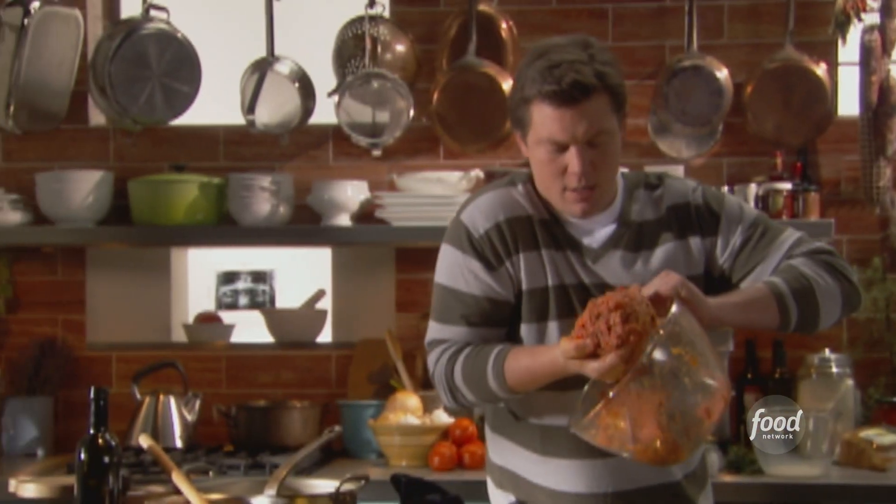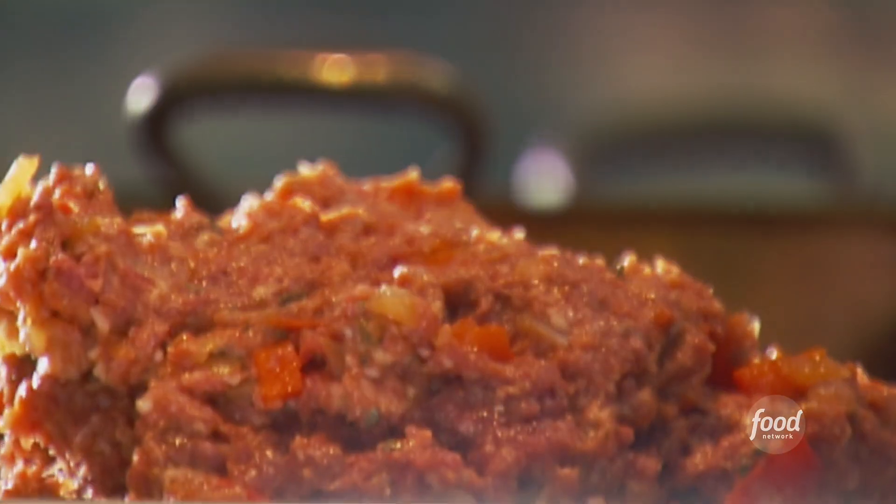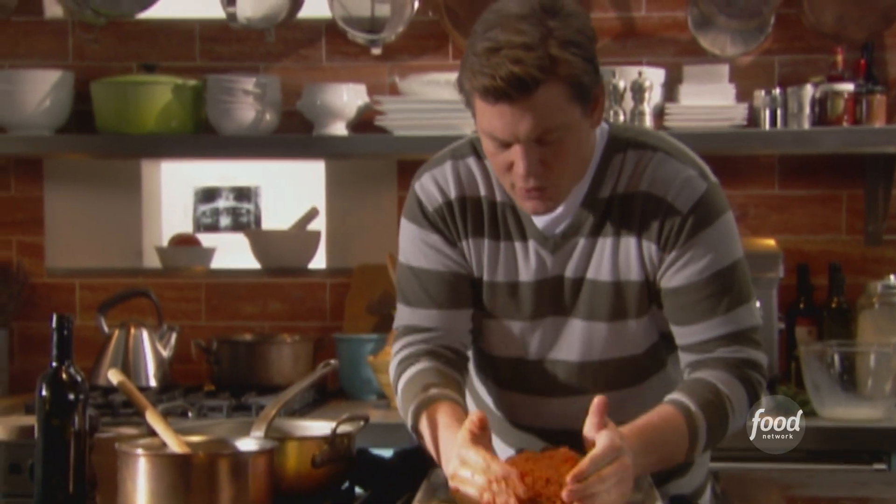Just give it a gentle mix. You don't want to over-mix it. I'm gonna take it and dump it right in the center of our sheet pan, and just free-form a nice little loaf shape.